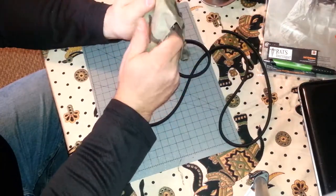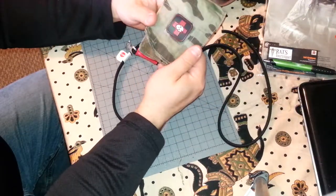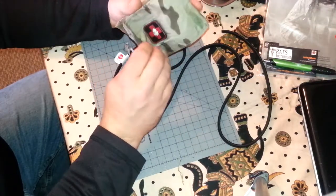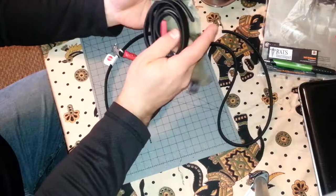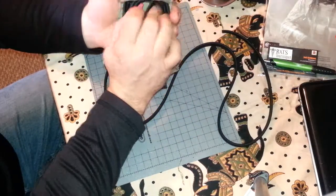This is the ITS slimline pouch, made specifically for medical gear. I cut off the MOLLE attachment for a belt, but that's where I'm putting my other RATS tourniquet. It's working pretty well so far, but it's a little bulky — I can feel it in my back pocket, so I need to figure something else out.